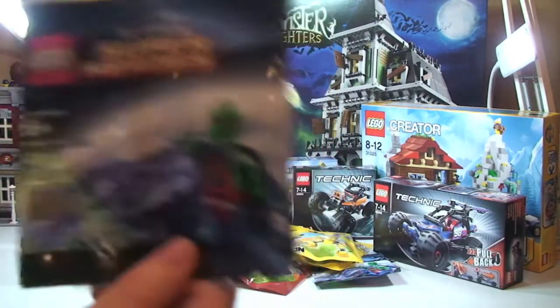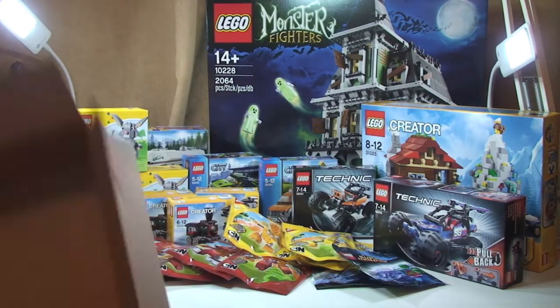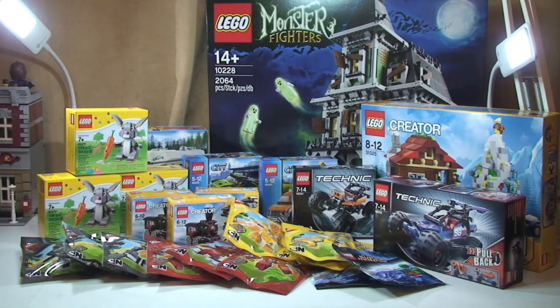I also got another Martian Manhunter promotional polybag — that makes four of those in total. I'm just going to pause the video for a minute and make a little bit more space on my table.